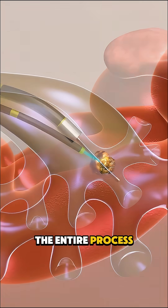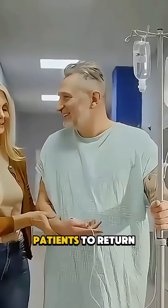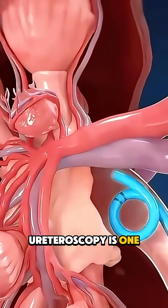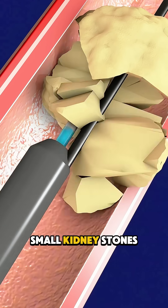The entire process typically takes less than an hour, requires no incisions, and allows most patients to return home the same day. With quick recovery, minimal discomfort, and high success rates, ureteroscopy is one of the safest and most effective treatments for medium to small kidney stones.